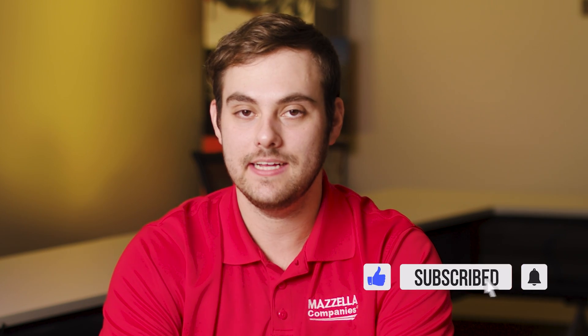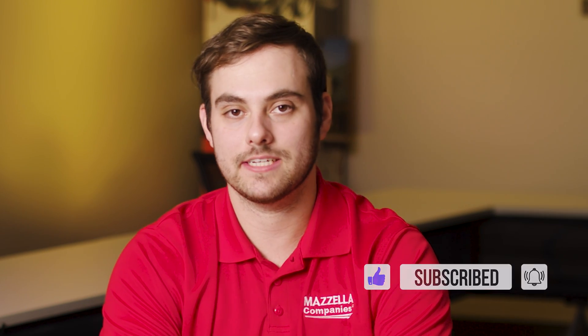If you have any questions about Galvalume or other metal roofing materials, comment down below. Subscribe here to the Metal Roofing Channel. As always, I'm Thad Barnett — we'll catch you next time.